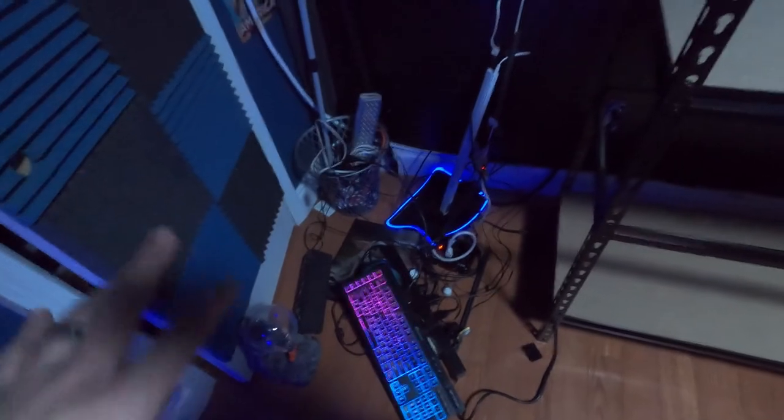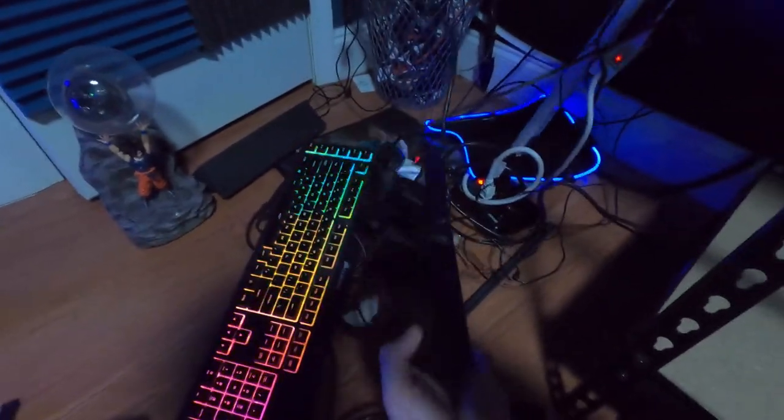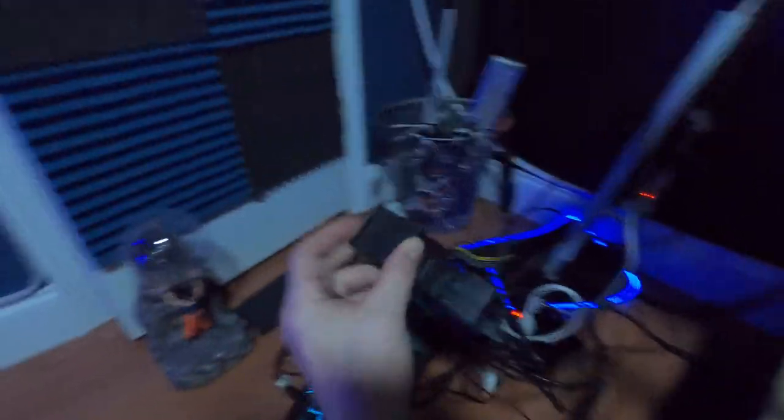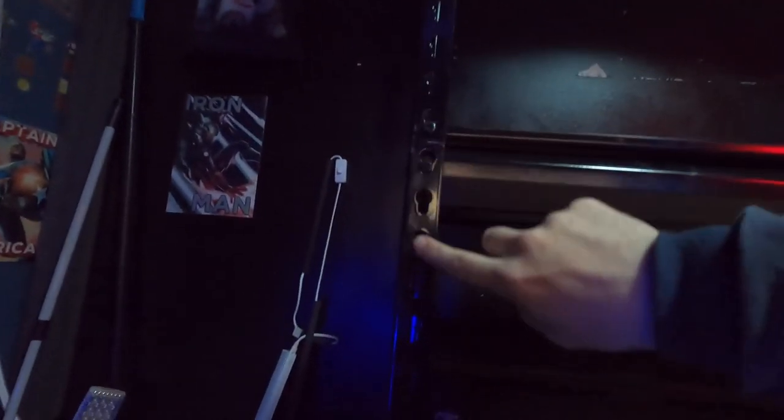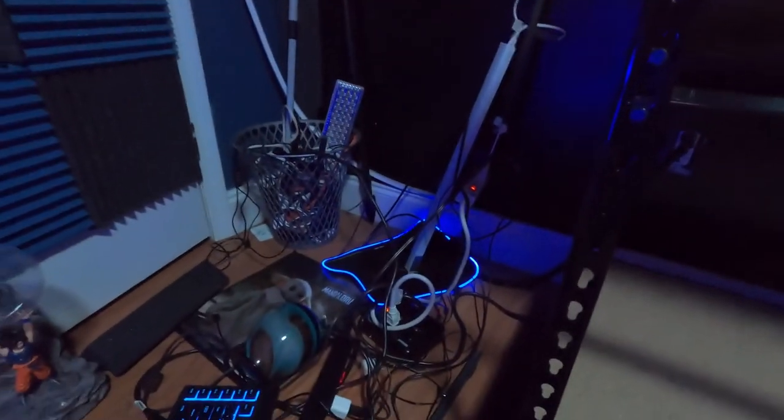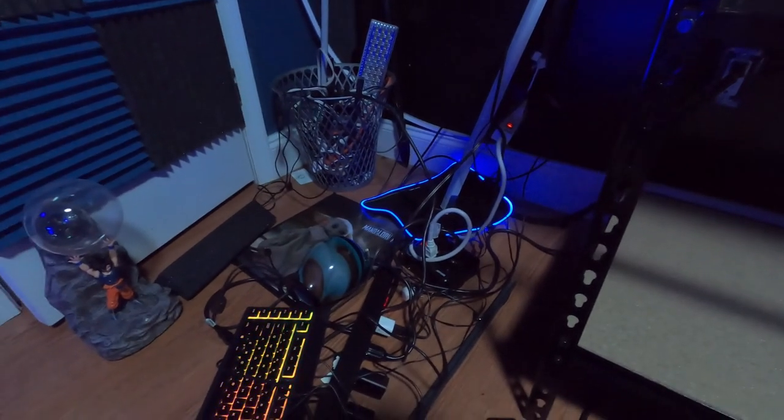If I direct your attention to the RGB corner over here, I have this really nice power strip. It even comes with mounting brackets. I'm thinking I'd like to mount that power strip maybe running along here, or maybe on the back side so you can't see it. I'm not sure.